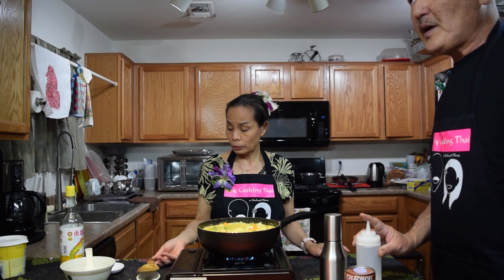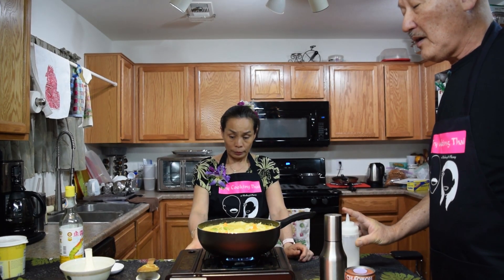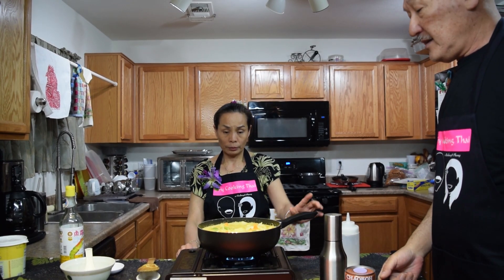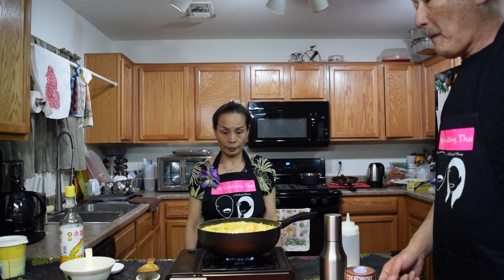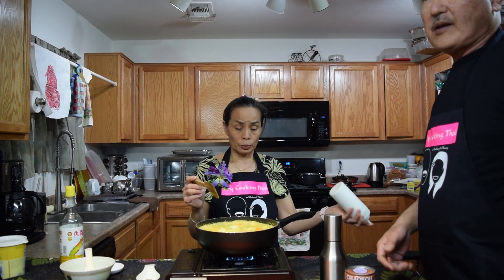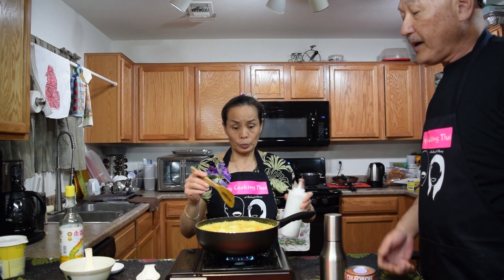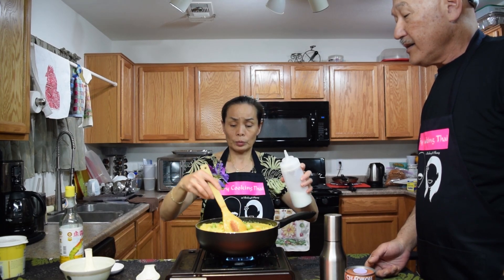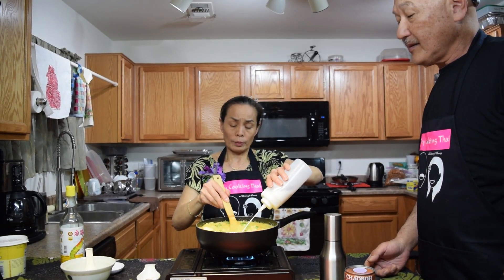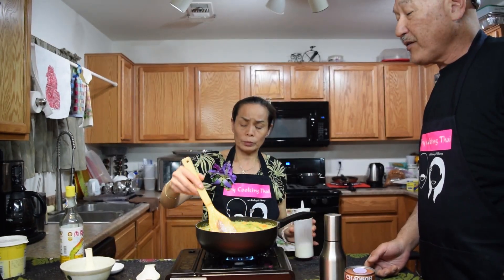Then we're going to bring it up to a boil. After we bring it up to a boil, we're going to add a cornstarch slurry to pull it together and thicken it. That was about four minutes and we brought it up to a simmer again. Now we're going to add the cornstarch slurry — add it to your desired thickness.